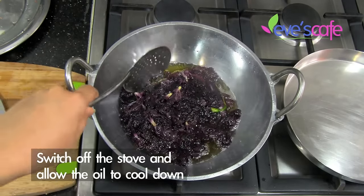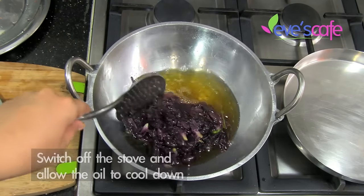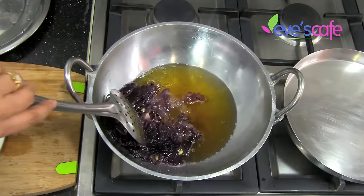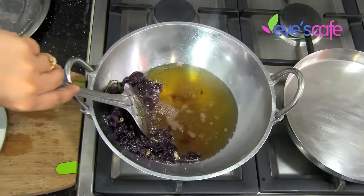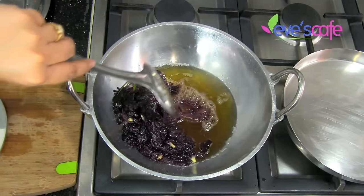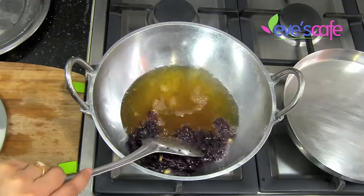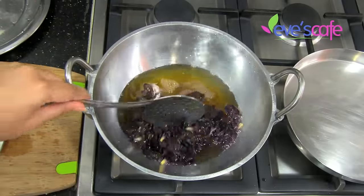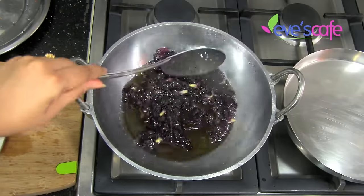By now you can switch off the stove and allow the flowers to soak in the oil until it gets cold. You can see that the oil color has changed — the flowers started losing their color and it has become a deep yellow color. Sometimes when making hibiscus oil the oil can turn completely red, but today we got this deep yellow color. Allow the flowers to soak in the oil until it gets cold.